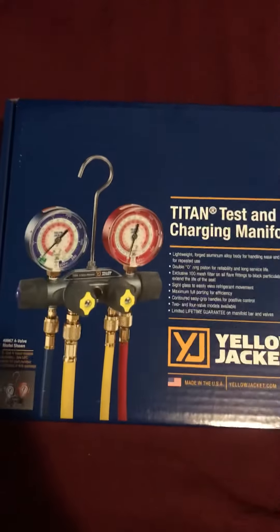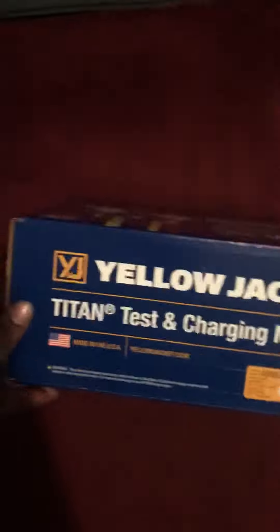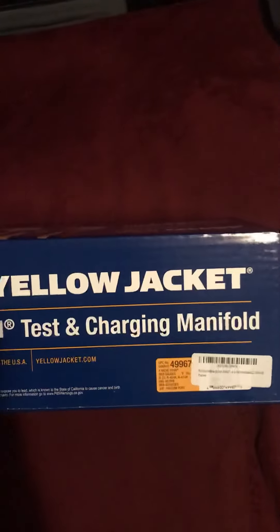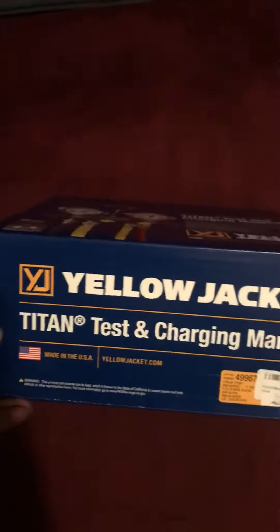Hi, what's up y'all? So this is a quick review — or unboxing — of my Yellow Jacket Titan Test and Charging Manifold. That's what it is. 4-port gauge, 4-valve.